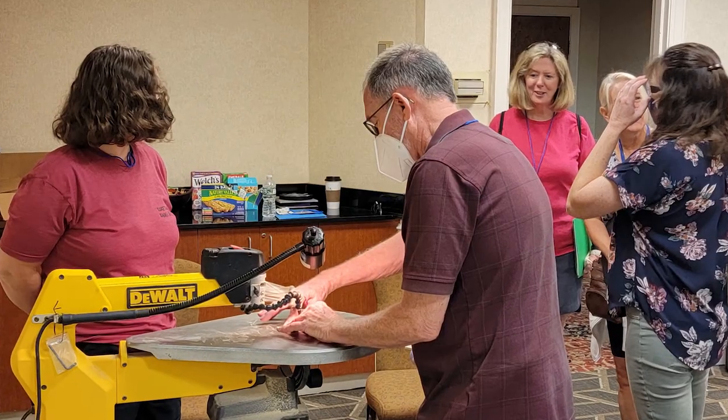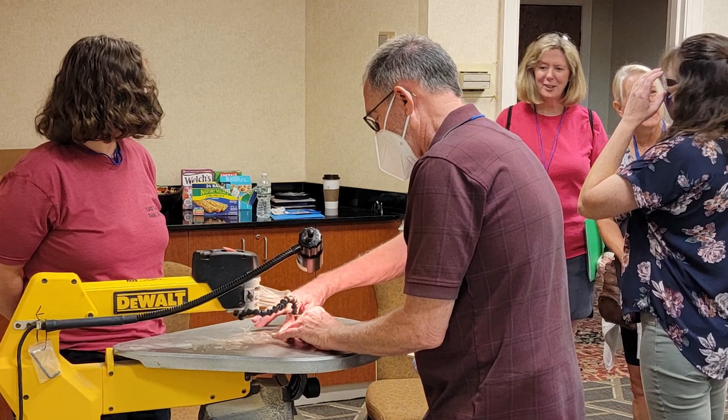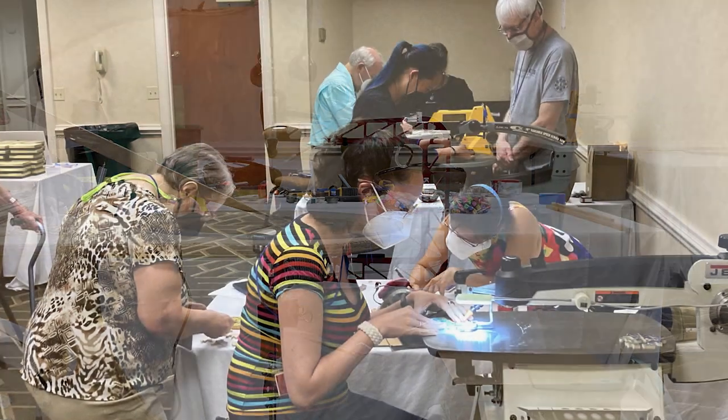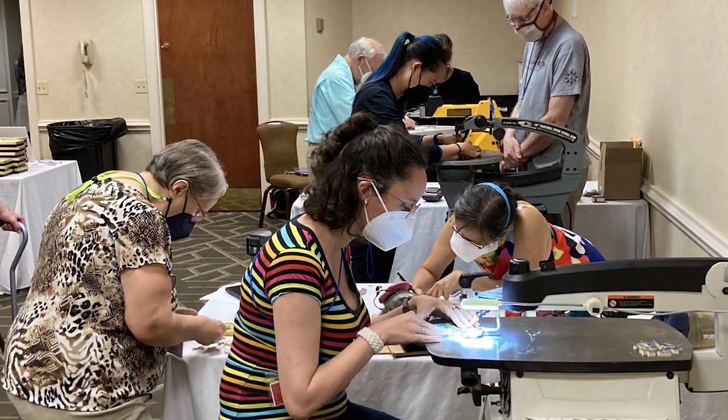Because the scroll saws were brought by the instructors, students also got to try out different saws. Some students have since purchased their own scroll saws and started cutting puzzles as a hobby.